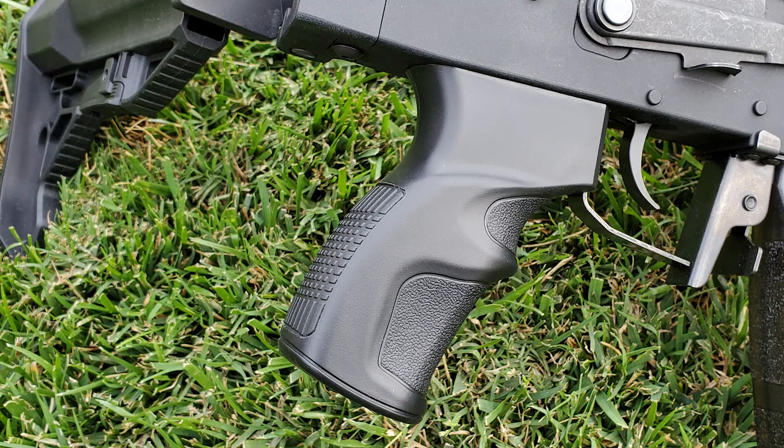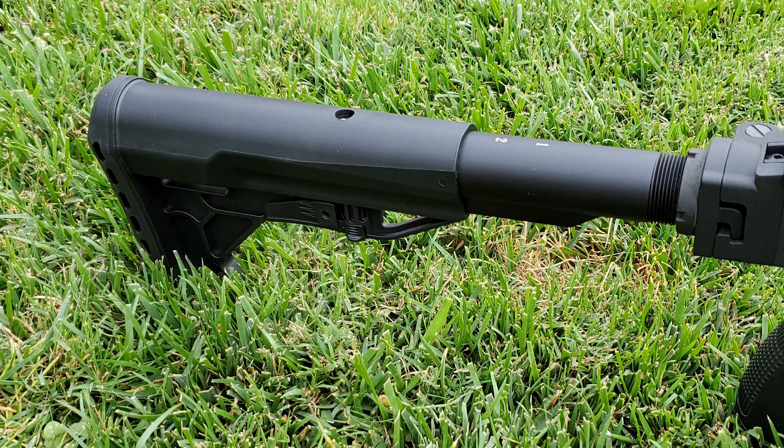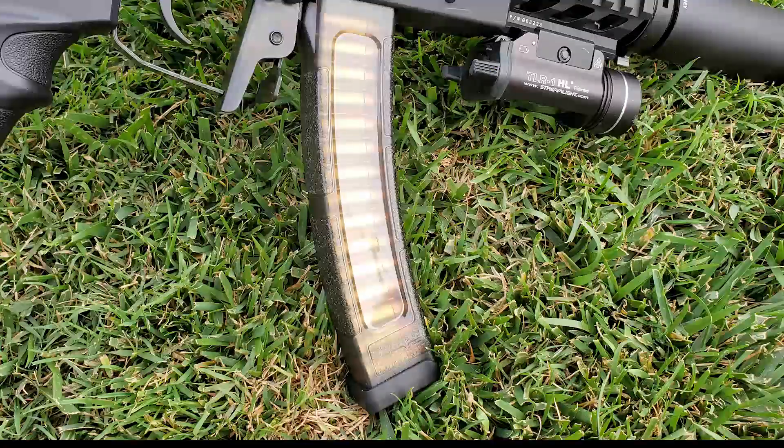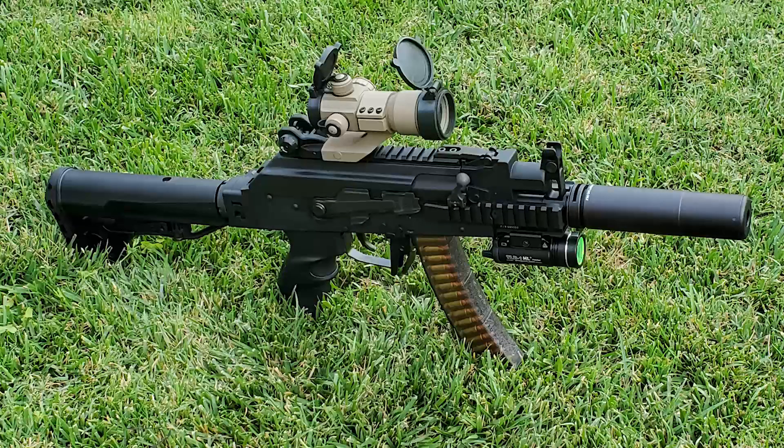Improved ergonomic grip to ease fatigue. Folding and telescoping stock for easy carrying. 40 round magazine capacity. A full metal receiver and M-lock rail. Compact and lightweight. Great for CQB.